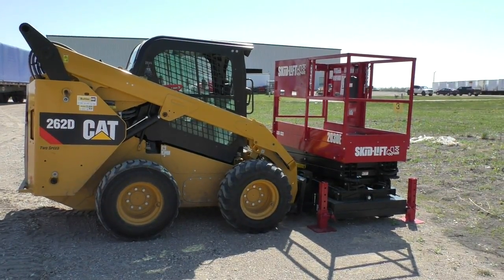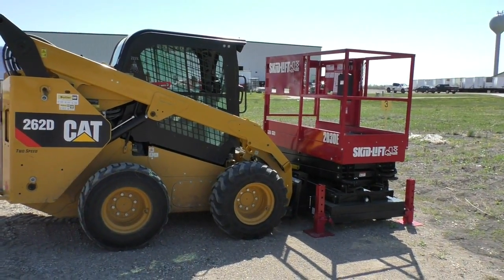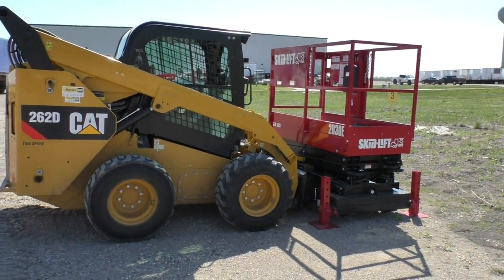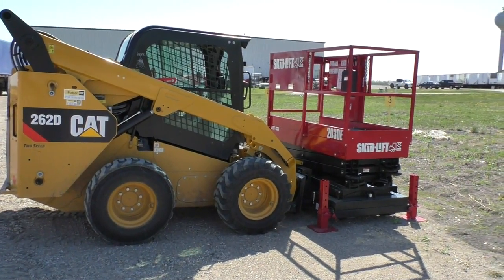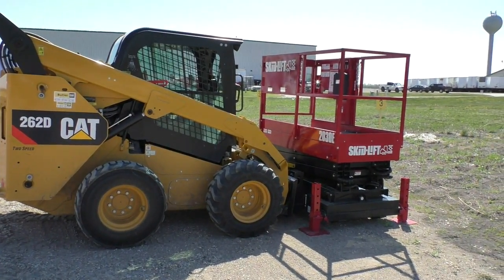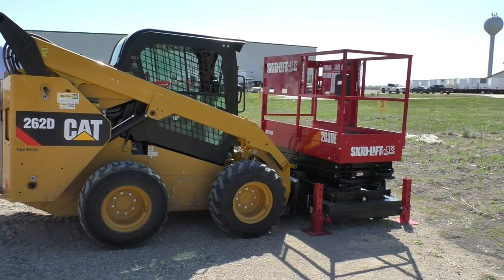Hi, this is Paul from Skidler. I'm going to show you how to operate the Auxiliary Hydraulics on the Caterpillar 262D. If this is not the correct model that you have, you're free to contact your dealer for proper procedures or consult your owner's manual.